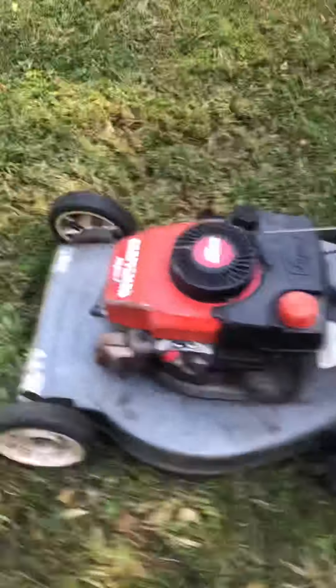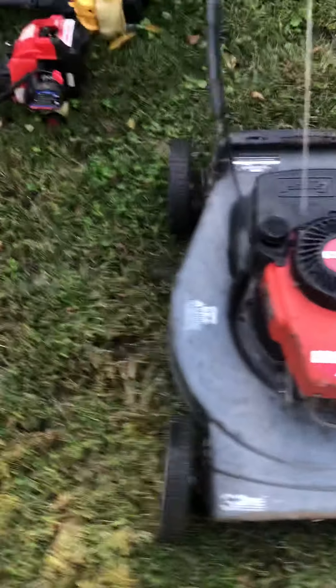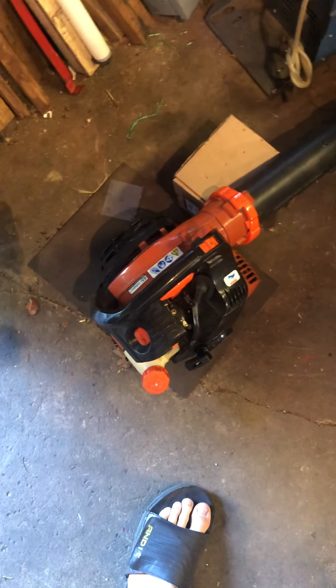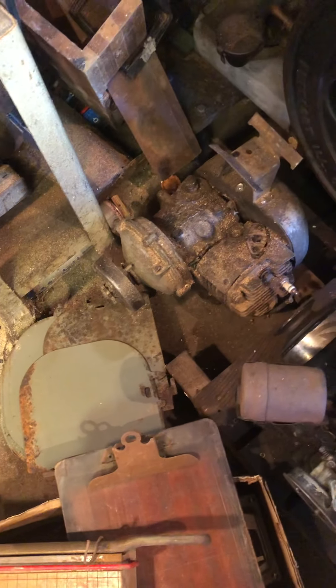A Tecumseh Eager-1, a Craftsman mower, a couple of decks, and some more weed eaters. Over here we have a Honda five horse overhead valve engine, my main Echo blower. There's the Maytag engine, two Clintons, and a Lawson Power Products engine.